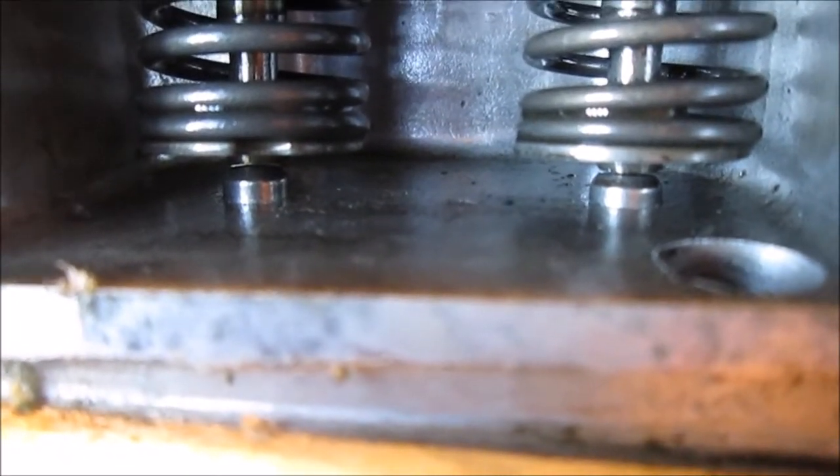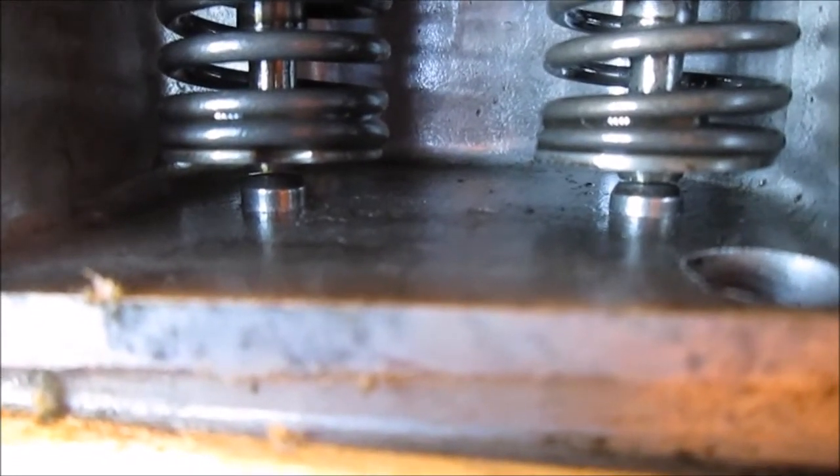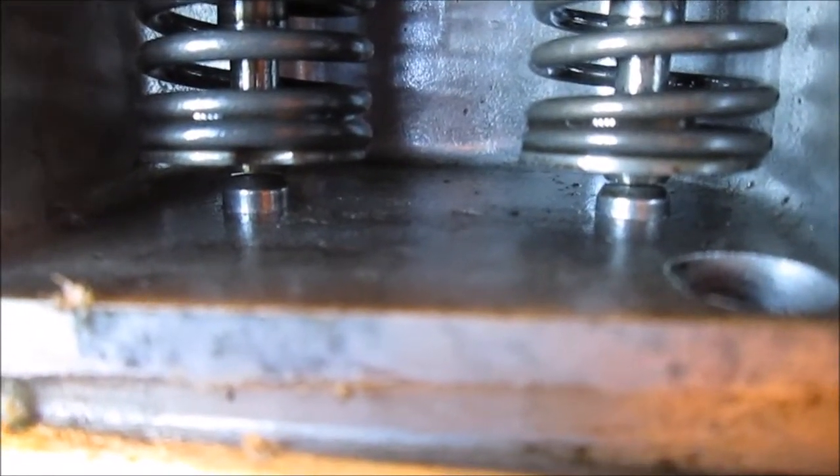I'm looking over at my notes. I can get an 8 in the exhaust, but barely, and I cannot get a 10. It will lift the valve up — you have to shove it in there.